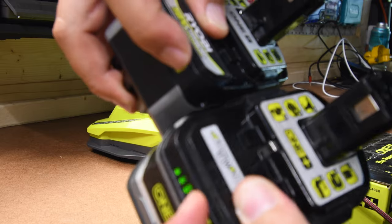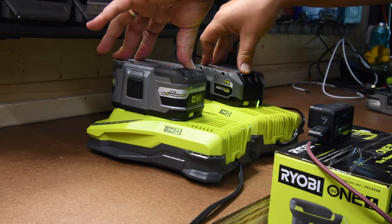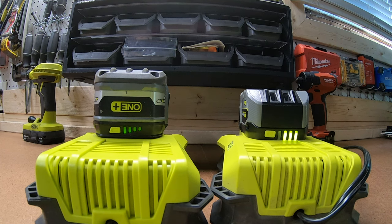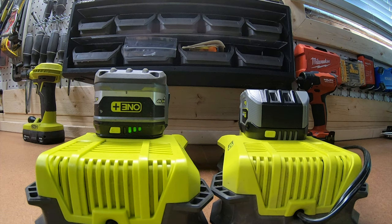For the final test, let's see which battery charges faster. They both go on at the same time, both fully depleted. There is a major difference — they seem to catch up with each other partway through, but in the end the newer 6 amp hour HP battery prevails at charging quicker. The Lithium Plus takes roughly 14 to 16 more minutes to charge than the newer 6 amp hour HP battery.